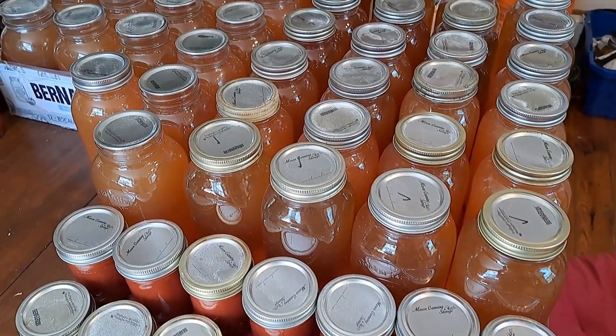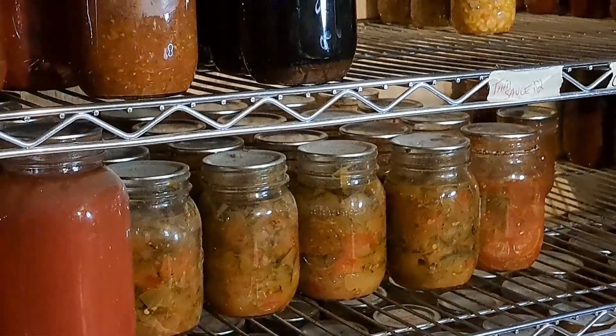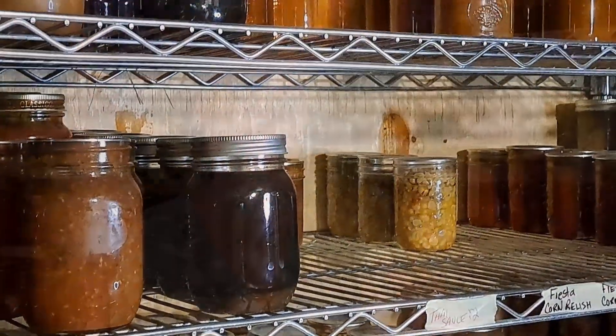But before we go down there, not only do I have this to put away, but I also have this. As I've mentioned, the shelves look a little bit bare down here and I know some people won't think that, but for me this is getting low and I am so glad that we are going to be getting everything back in here so I can really get an idea of what I'm actually still short on.